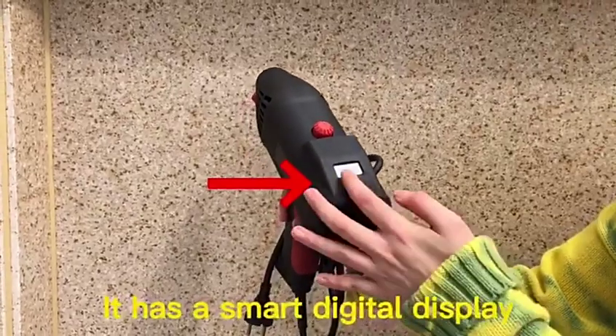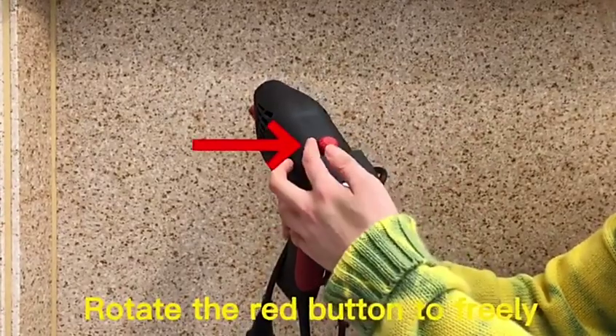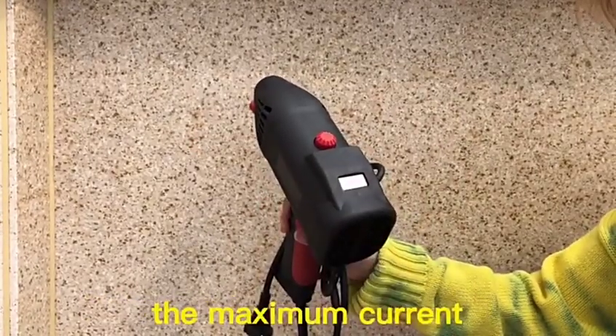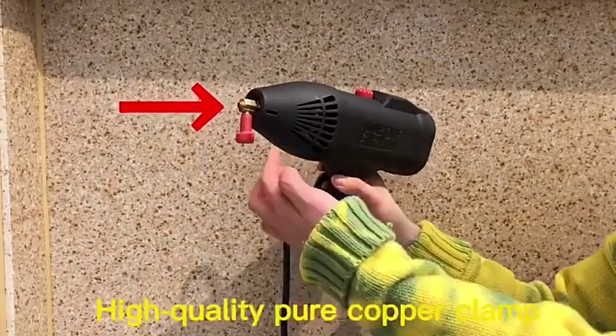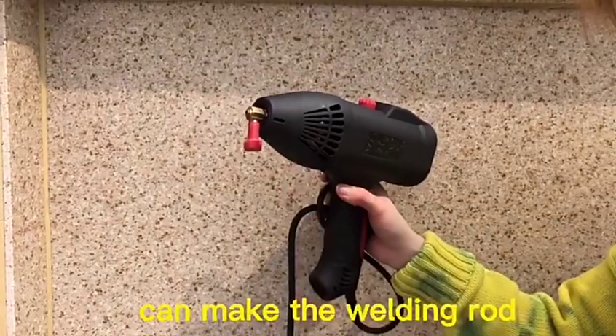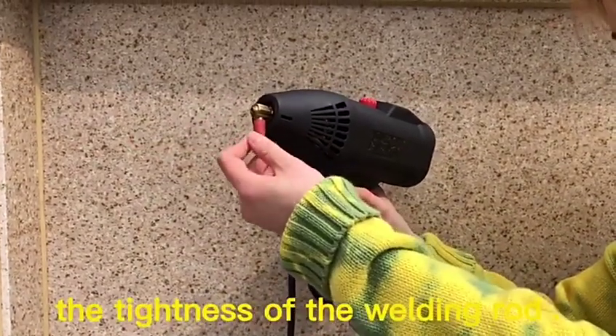It has a smart digital display that allows you to learn how to operate in 5 seconds. Rotate the right button to freely adjust the current size — the maximum current can be adjusted to 140A. The high-quality pure copper clamp can make the welding rod connection more stable, and the switch can adjust the tightness of the welding rod.